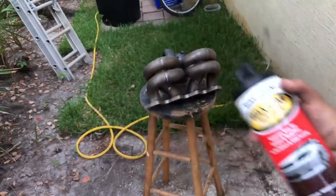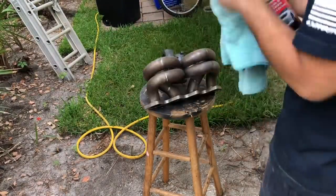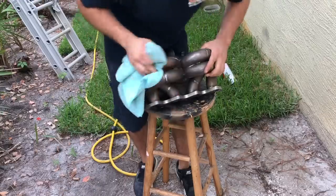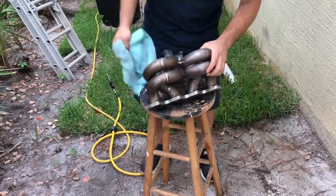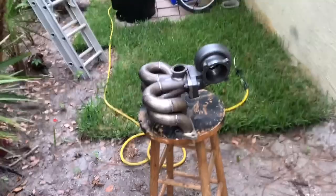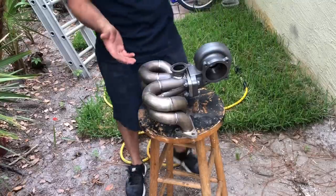That way we have some nice gritty area for the paint to actually start to adhere once we shoot it. Next step, we have basically wax and grease remover with a little microfiber towel. We want to clean it up as best as we can, get any grease that may be on there off, any particles that may have stayed from sanding. Get it nice and ready for paint. So we have it all wiped down. I actually also heated it up with a little bit of a torch so we can get it nice and warm — if there's any condensation, it would have evaporated already.